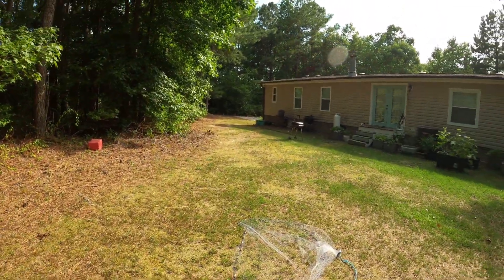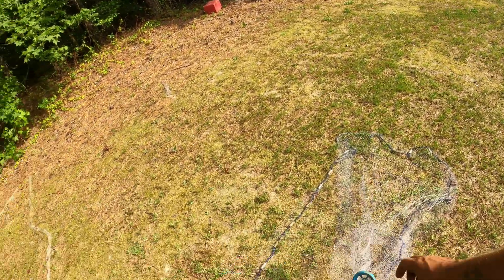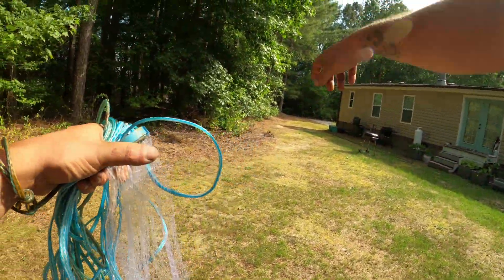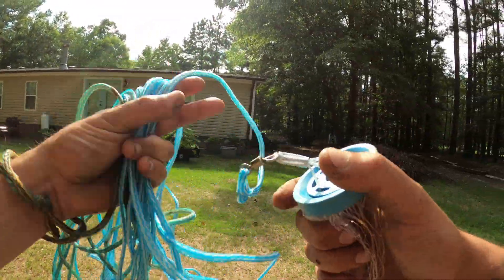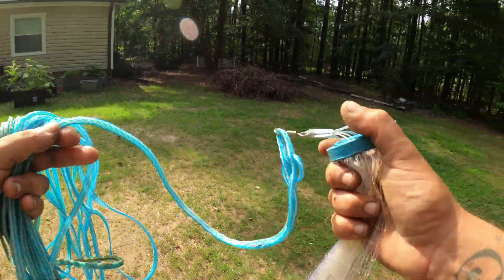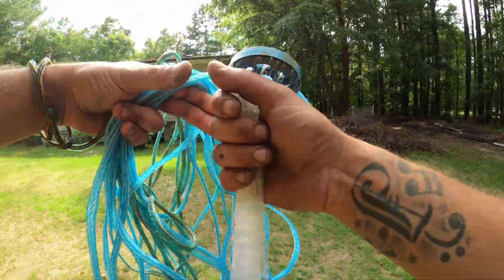The harder the force you give it, the more it's going to open up. You'll see it go out spinning and rotating in your throw — that's a good thing, that's what keeps it open. That's what this swivel right here is for.